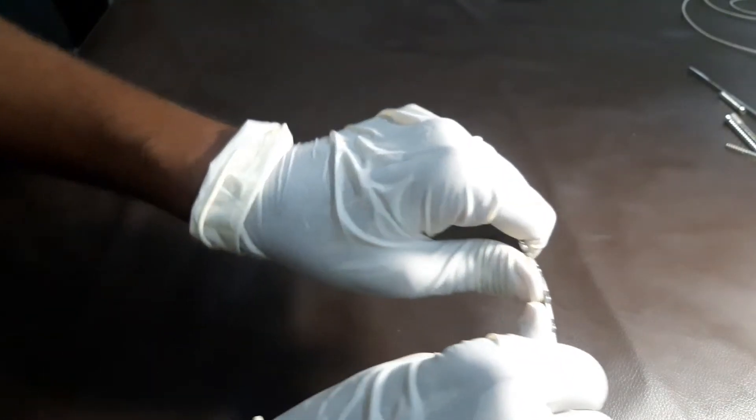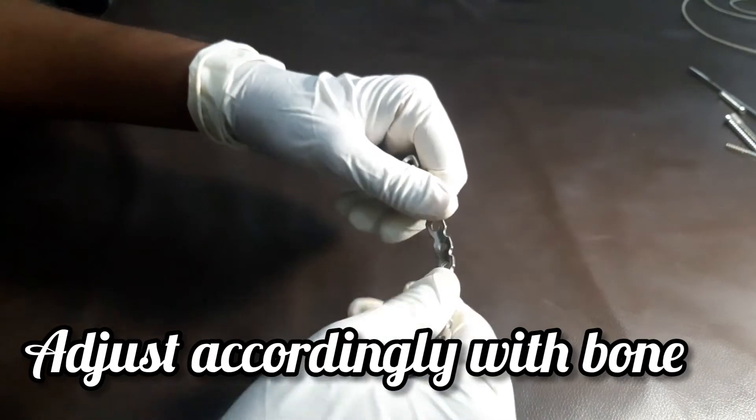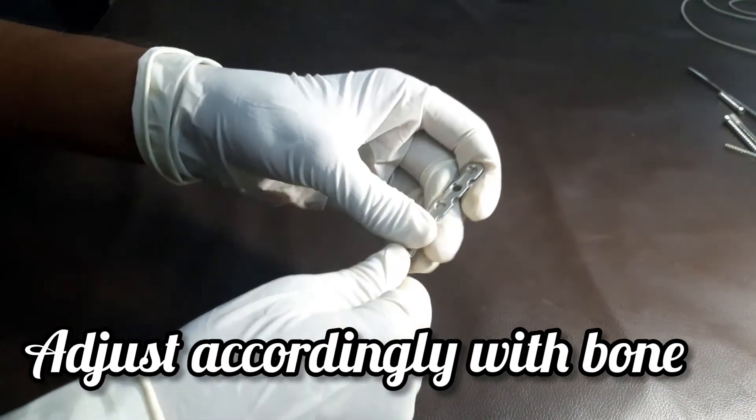And this reconstruction plate, because we can adjust it. So, this is the reconstruction plate.